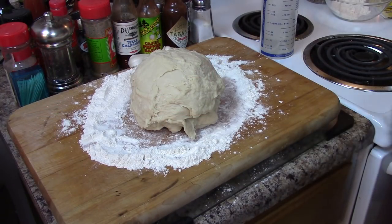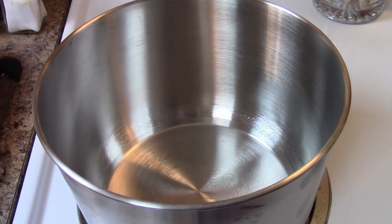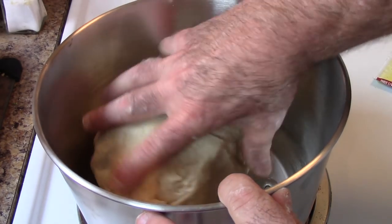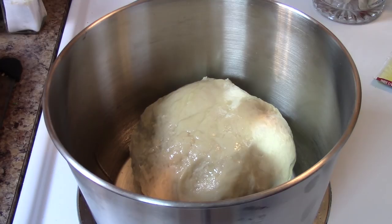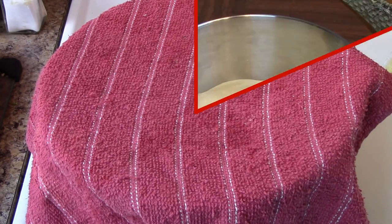I've removed this dough and I'm simply just going to knead this more by hand. I'm going to use just a little bit of oil here — that should be plenty. We're going to coat the dough and flip it over. Now from here I'm simply going to cover it with a damp towel and place it in the oven — the oven is off, but that's a nice warm place free of any drafts so I can get a good rise on this dough. We'll be back once this doubles in size.